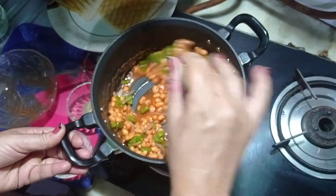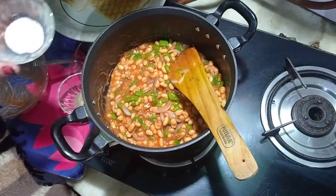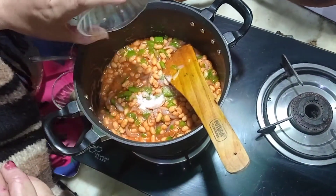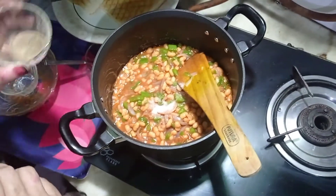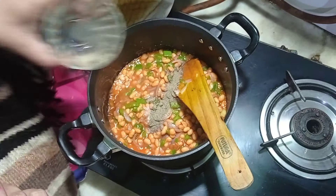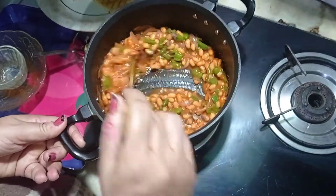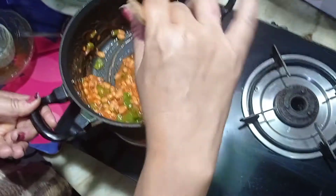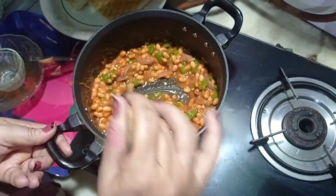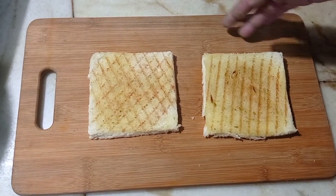Stir it all well and let it cook for about a minute. To this I will add some salt — not too much as our beans already has salt — and pepper. You can even add some oregano if you like the taste, and some chili flakes if you like that flavor. We will cook this for about a minute or two and then do our next process.